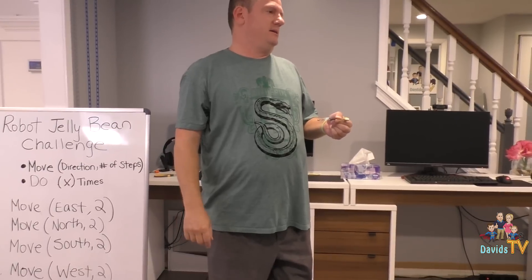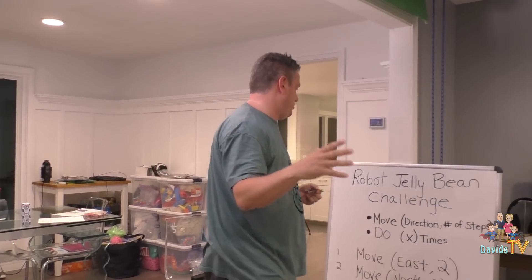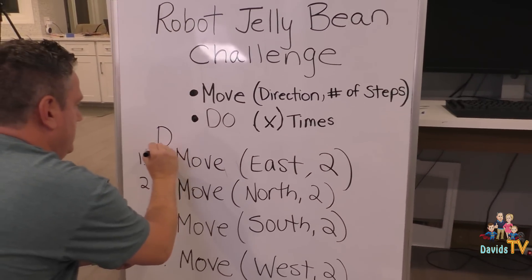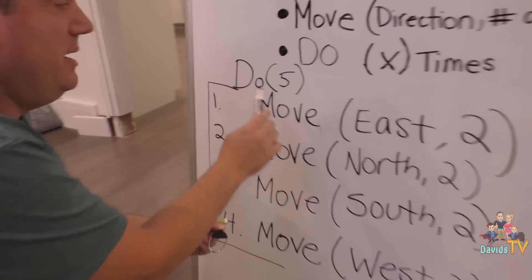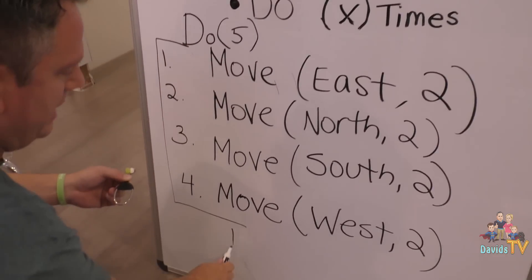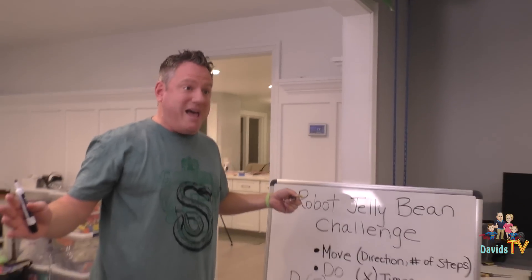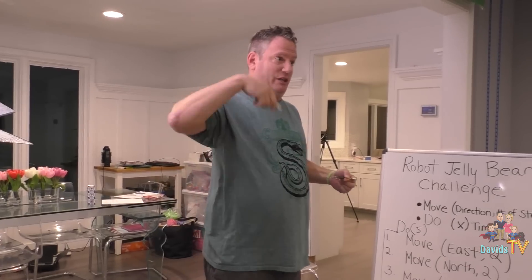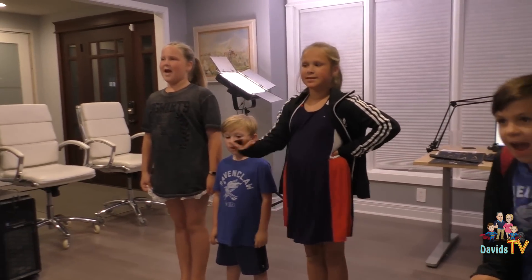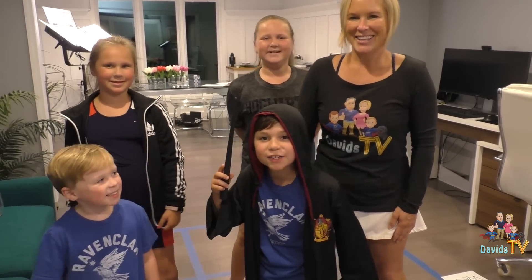But watch this — pay attention at home. Mind blown. See this 'do X number of times'? We're gonna put that at the top and say 'do five times.' The computer — in this case the robot — is gonna do instructions one, two, three, four — that was one time, go back to the top — five times total. And ten jelly beans go in the cup and you guys win! You only added one more line of code — you didn't have to have twenty lines, you only have five. Do you see that loop? Does it make sense? You see the power of it? Guess what we just did — the Coding in Real Life Challenge! I don't think they would have been able to do this if they didn't play with that block coding language. We had so much fun coding with the Harry Potter magic wand!